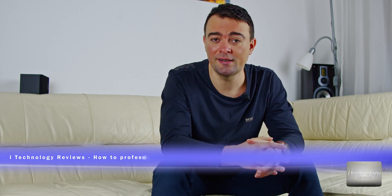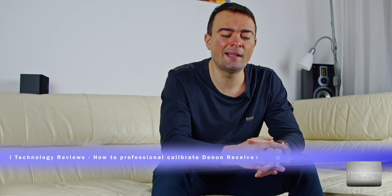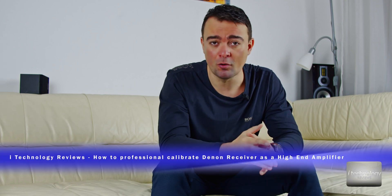Hi, technology reviewers! How are you guys? This is a special video for you guys who love the Denon receivers. This video will bring you joy because today we're gonna learn — I'm gonna give you a tip involving how to calibrate perfectly your receiver to get the maximum from it.